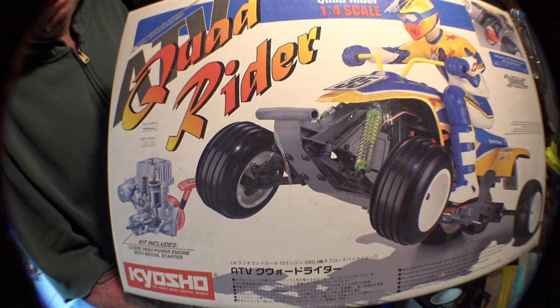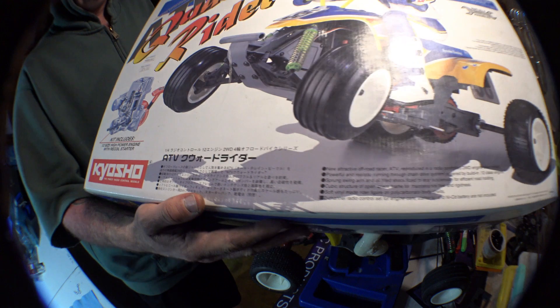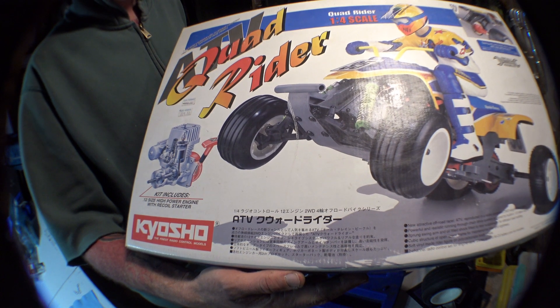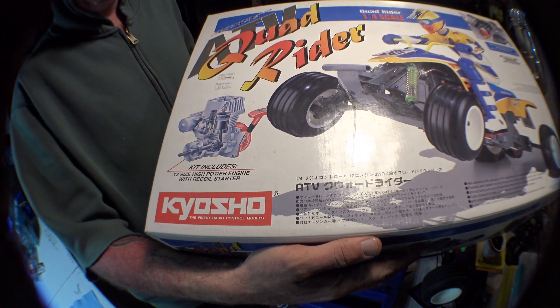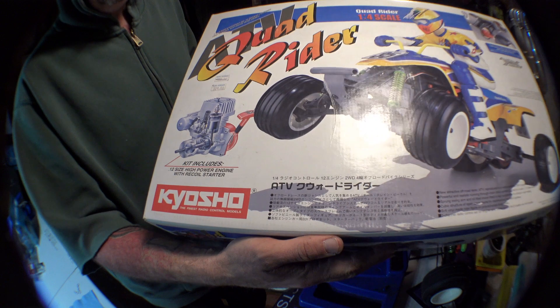This is a .12 engine, which I believe was featured not too long ago by Hybrid in that Kyosho bug — he's got a couple videos on it. So there's the little .12 right there, not very fast, perfect little chiller.